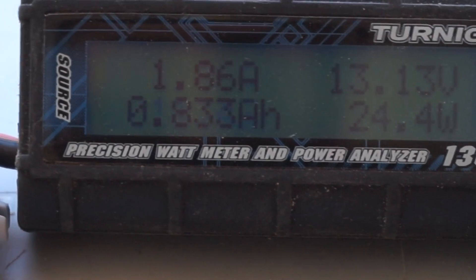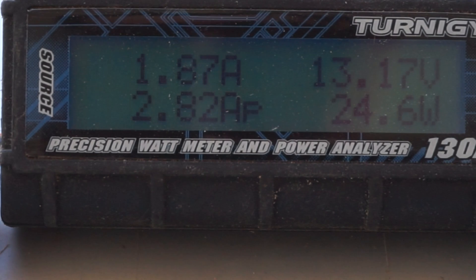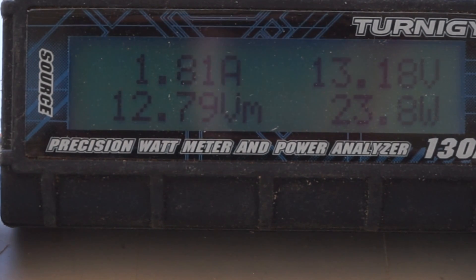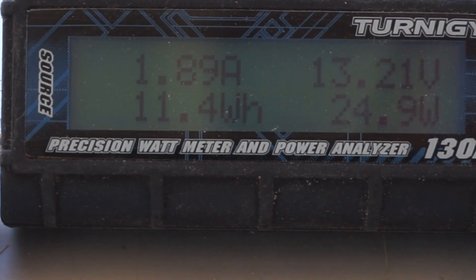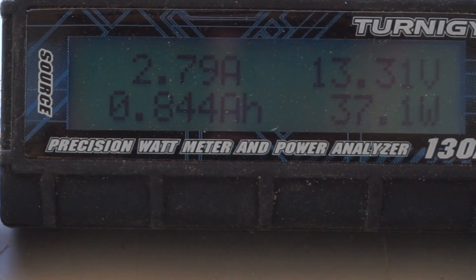It's a 40 watt panel and the tree is barely covering a few cells partially, and we're pushing about 25 watts. If the tree is removed and there's no shading on the panels, you can see that it goes back up to 37-38 watts, which is producing pretty close to the manufacturer specs.